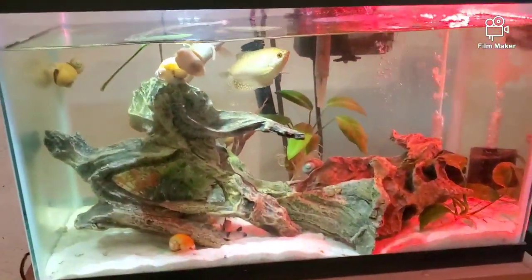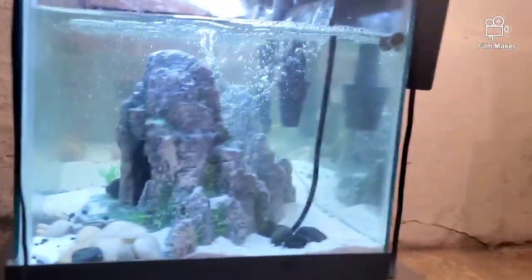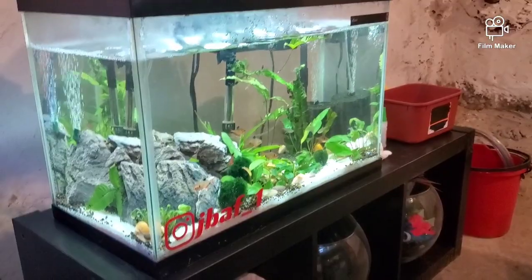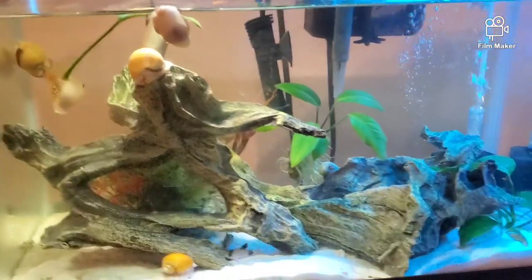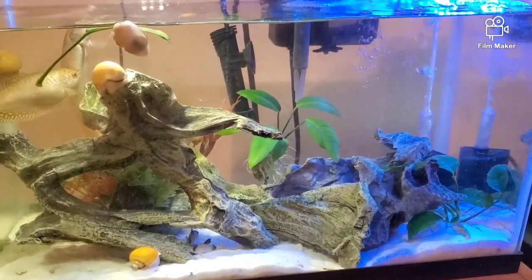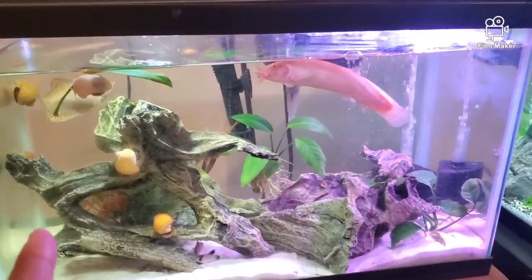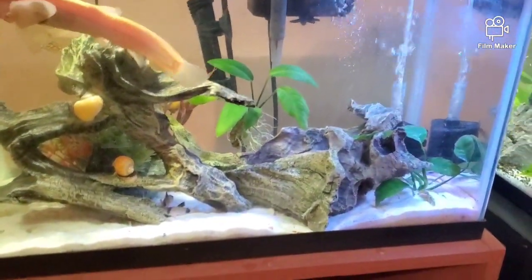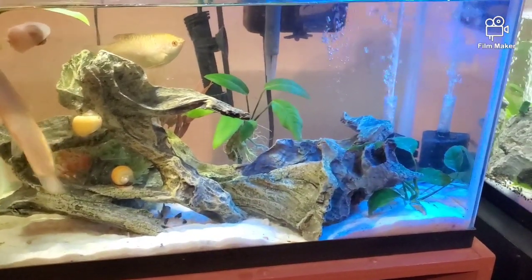I'm going to be buying another sponge filter for that tank. What I'd do is take an existing sponge filter — which already has beneficial bacteria — toss it in there, and put the new one in its place. It won't suffer because it has a hang-on-back filter too. So I'm thinking: scratch the neon tetras or barbs, do a pair of rams, the dojo loach, the gourami, and a school of maybe eight rasboras.